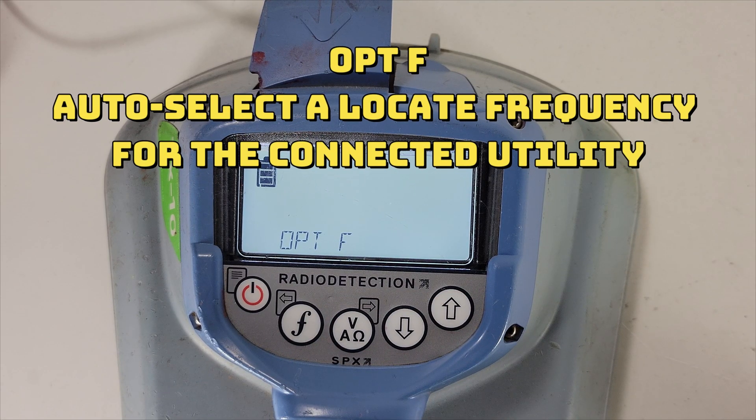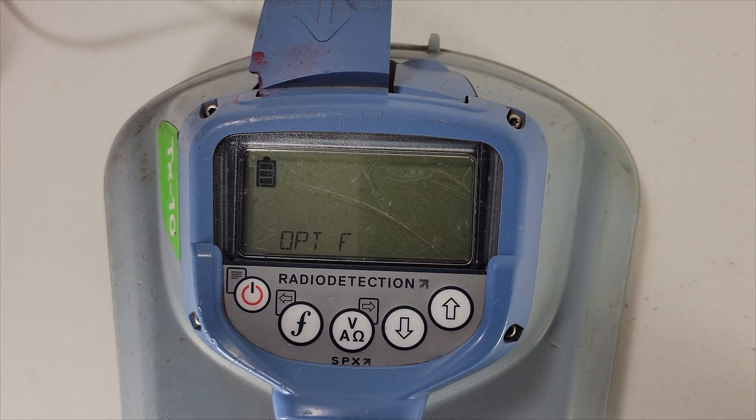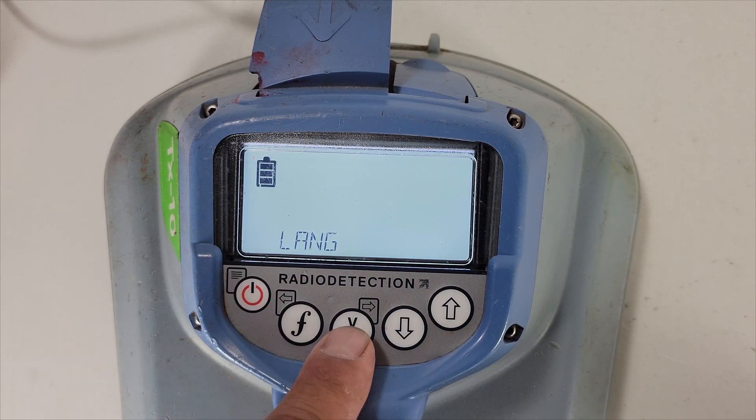Next is optimal frequency. What this does: when you're direct-connecting, it will automatically set a frequency for you based on the resistance of the line and the current down that line — picking the best frequency for locating that line. I personally prefer to pick my own frequencies for each utility I'm locating, but that's what this function does. It picks what it determines is the best frequency for you.